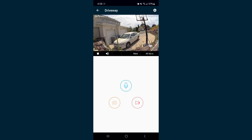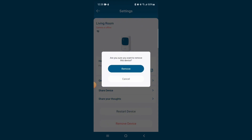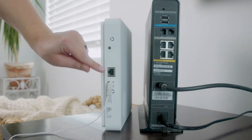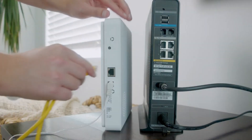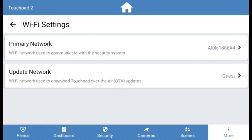Second, your Eufy cameras must be running on the Cove Connect app. If you have your cameras currently paired on the Eufy Security app, remove them from that app and complete the pairing process on the Cove Connect app. The Hub must be plugged into Ethernet and the Alarm Panel must be connected to Wi-Fi. If you haven't already, you can connect the Alarm Panel to Wi-Fi in the touchpad settings.